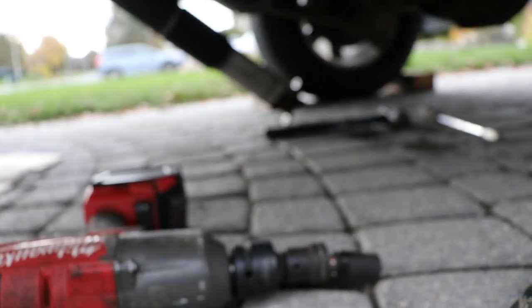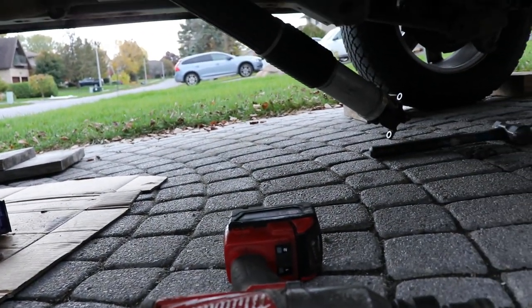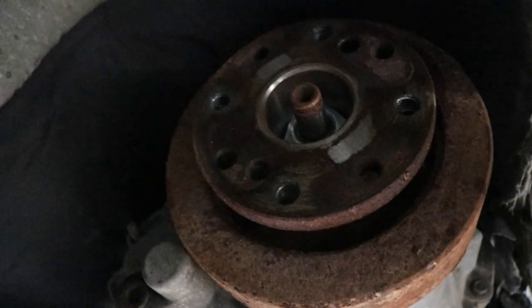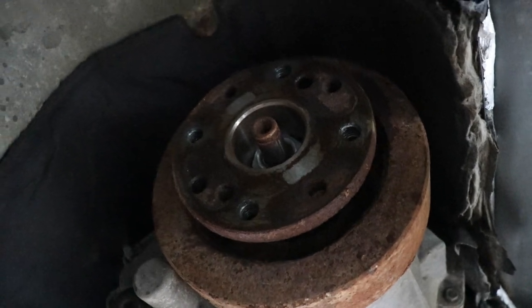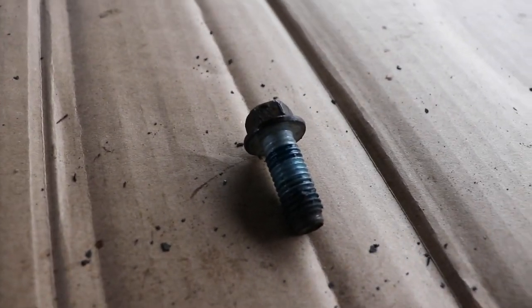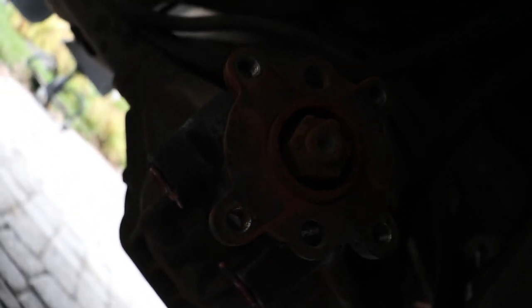I'm using a big three-quarter inch drive impact with a reducer to half inch. You can turn the transfer case to get access to the bolts without having to move anything. This is the first time I've done this on this vehicle so there's a bit of a learning curve. You're not going to be able to do this job unless you have an impact gun - the fasteners are just too corroded on the far ends, it's a pretty small flange and the holes get really messed up.